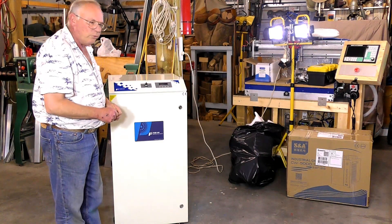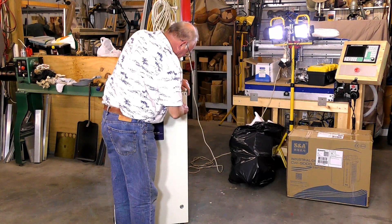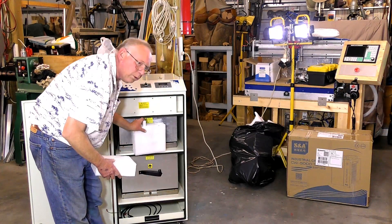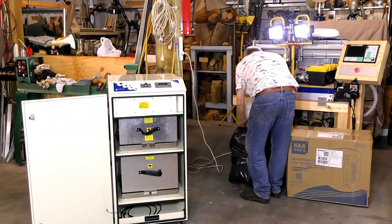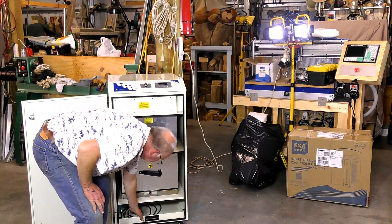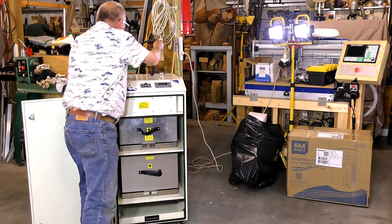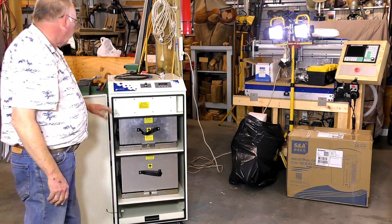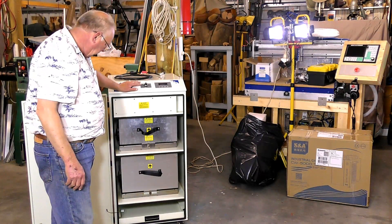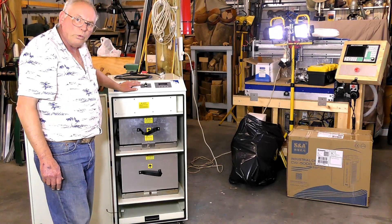It packs materials to stop the filters from moving. There's the power cord. It's completely controllable and even has a remote control. It's the perfect unit to use in conjunction with your laser.